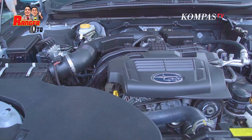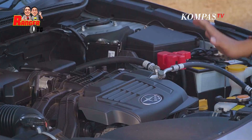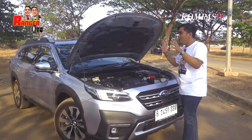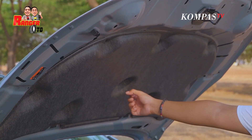Meskipun tidak ter-cover dengan sempurna seperti BMW sama Mercedes yang kayak ada kotaknya gitu. Kalau ini nggak serapi itu, cuma cukup rapi. Di sini ada peredamnya, Sobat Kompas TV. Jadi kalau dijalankan di jalan raya ini pasti berasa banget, soalnya lumayan tebel nih.